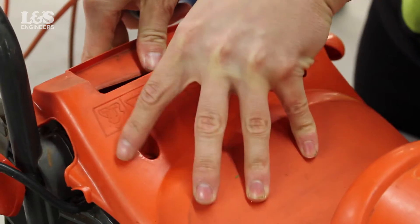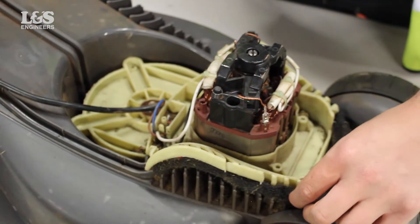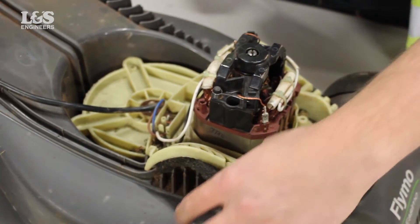You can now remove this part. Remove the filters sitting underneath the base plate.